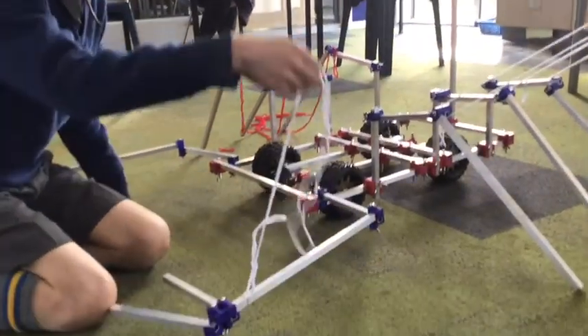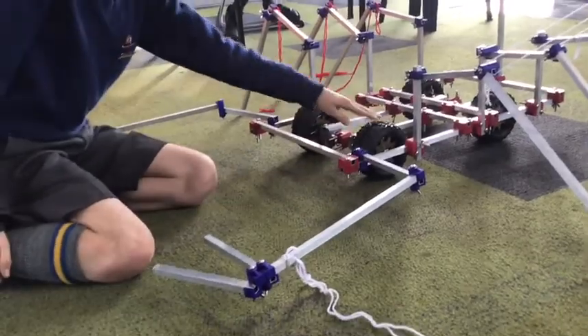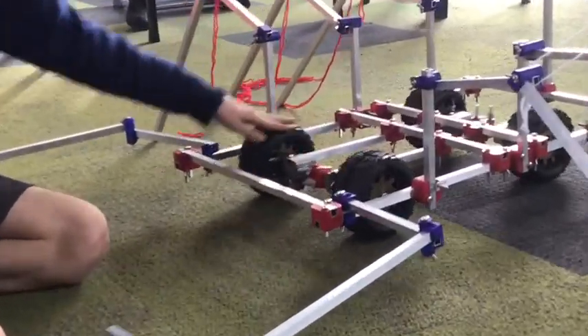You can move the claws and the legs with string, and we have added wheels so it can move back and forth.